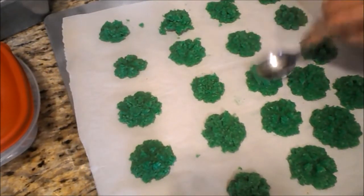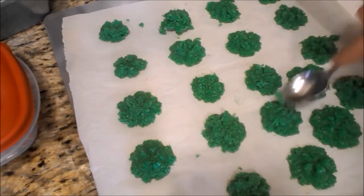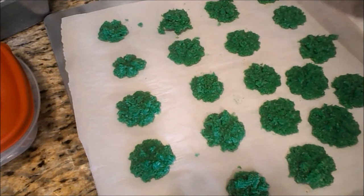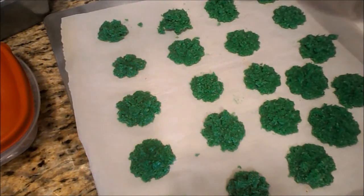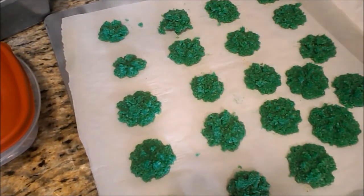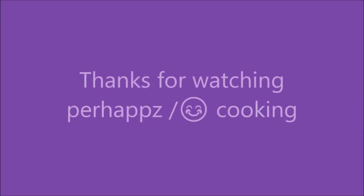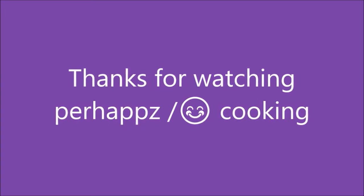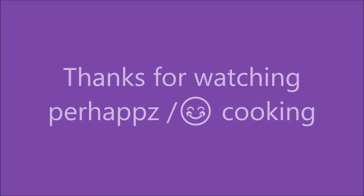I'm going to knock down the ones that are a little bit taller so they don't burn on the tips. A little browning on a macaroon is okay, but black is not — and they got a little dark on the last ones. Mom says dark brown, not black. I'm going to put these in the oven and set the timer. Thanks for watching — feel free to share, give a thumbs up, or subscribe.